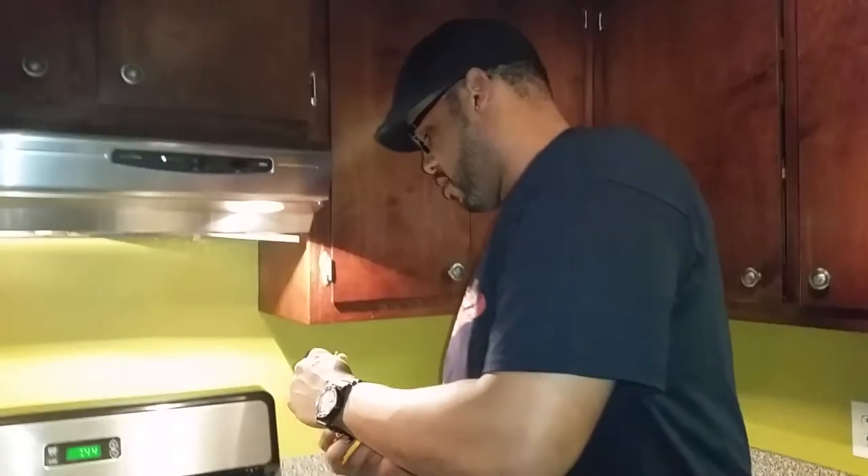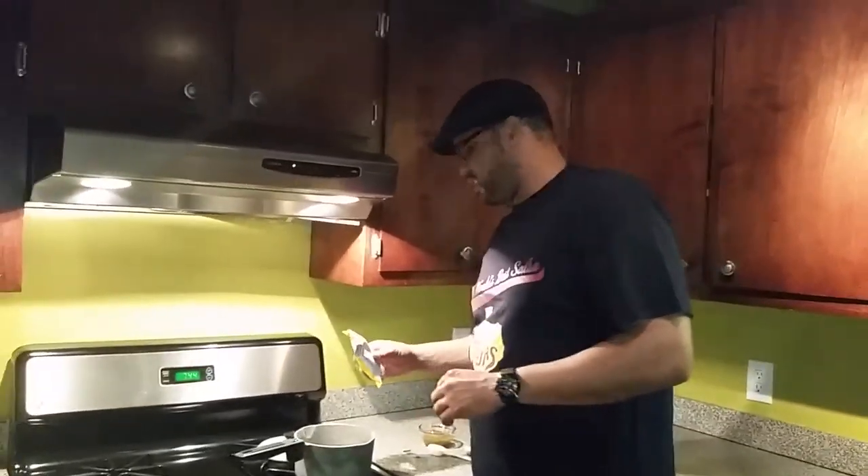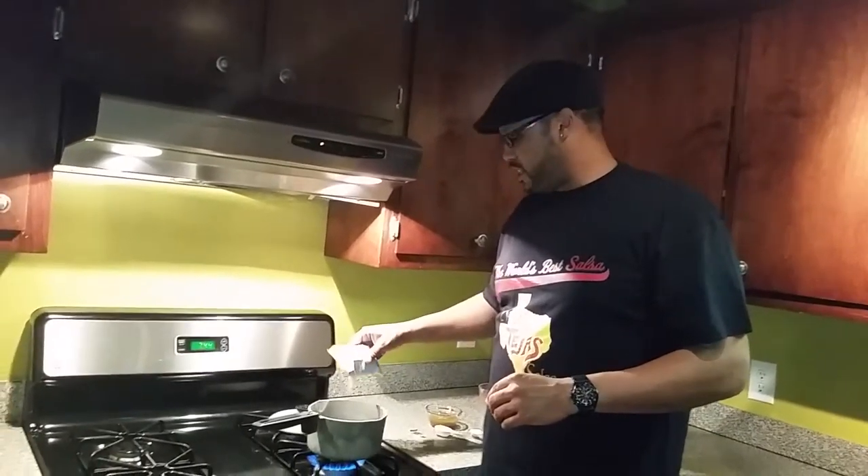Now this is — we're making this tonight to accompany some fish tacos that we're making, which will be marinated and seared in Tony Tejas salsa. The grunting in the background is my son — he already knows how good all this is, so he's getting excited.